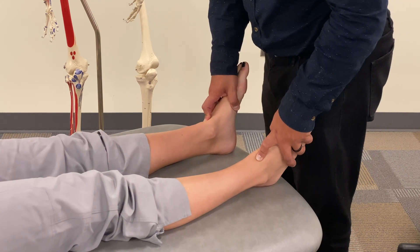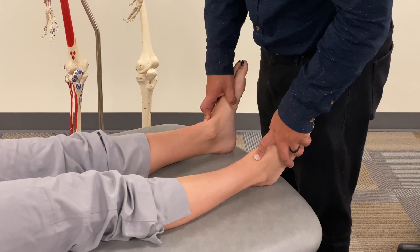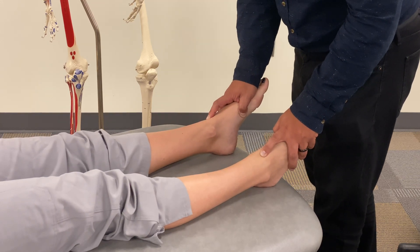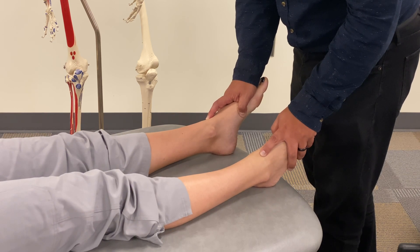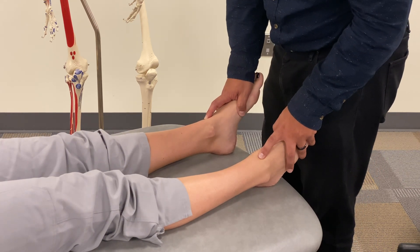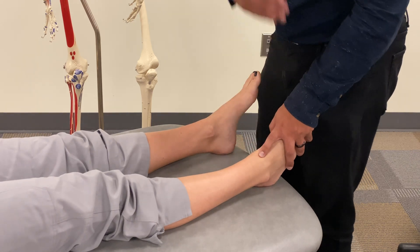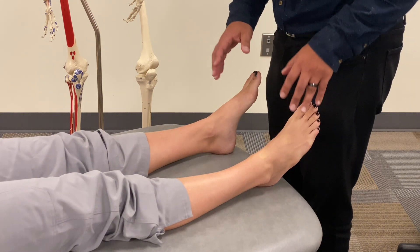As we move through those motions, I'm finding a little bit of resistance at the end of dorsiflexion on the right side, while the left side continues to move freely. In plantar flexion, I'm finding a little bit of extra plantar flexion on the right side. That would suggest the talus on the right side is displaced anteriorly — so our somatic dysfunction diagnosis for the talus would be an anterior talus.